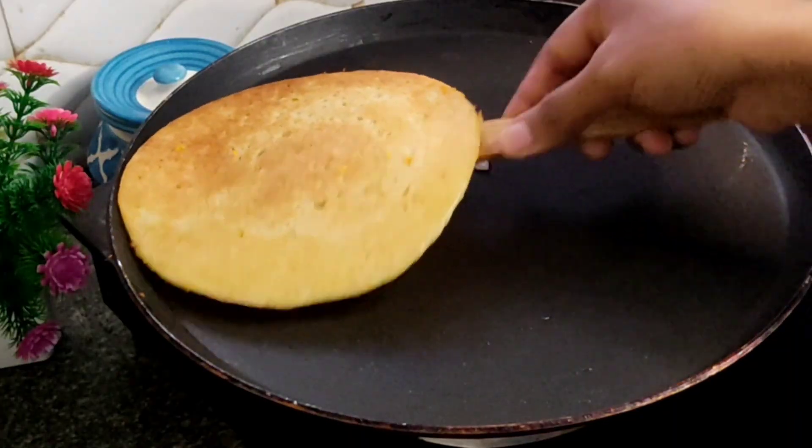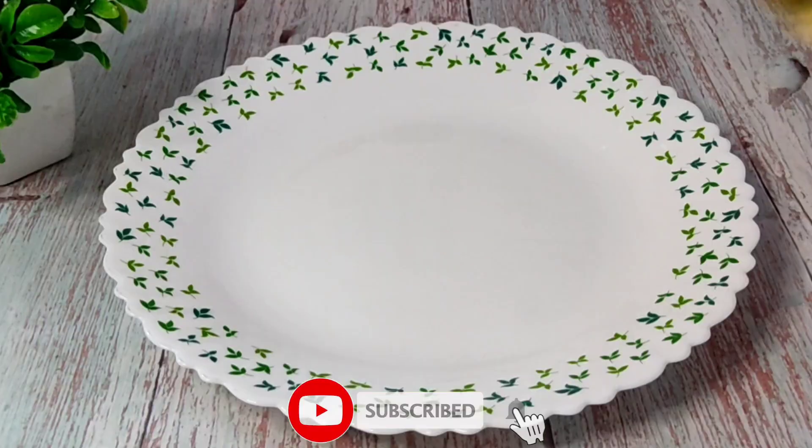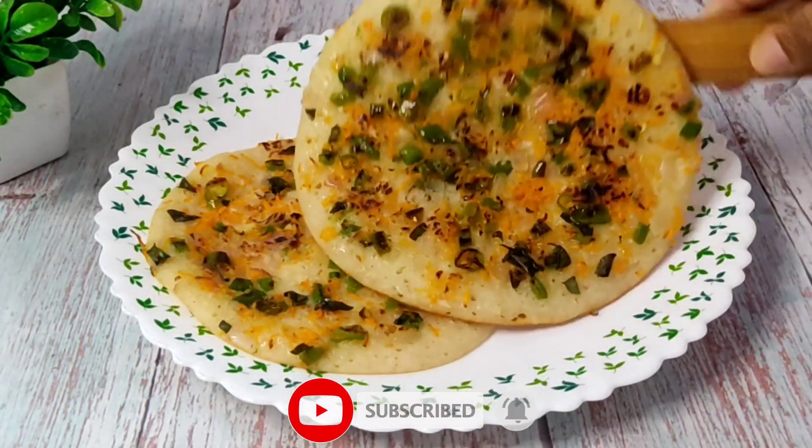Hello and welcome back to Family Bites. Today, I am going to make a breakfast instant. I am going to make a breakfast in the morning time.